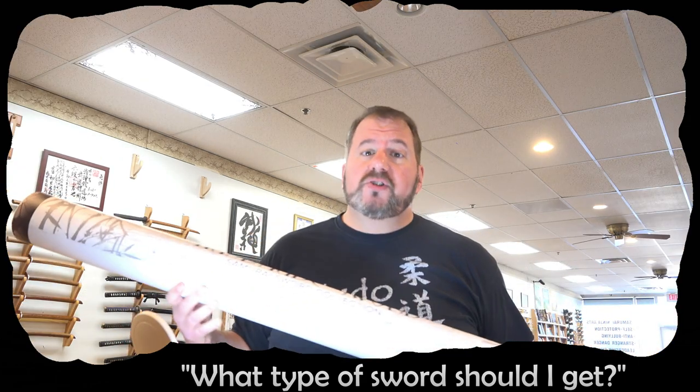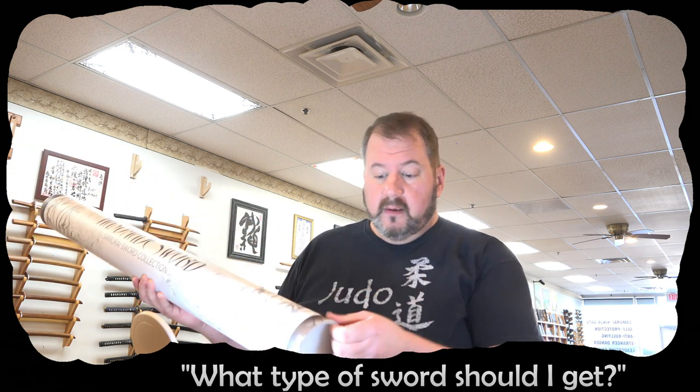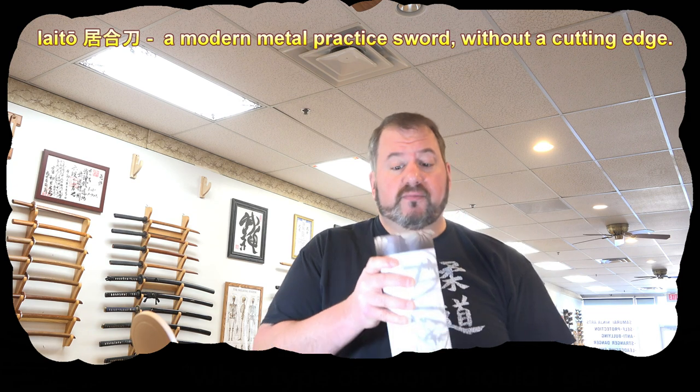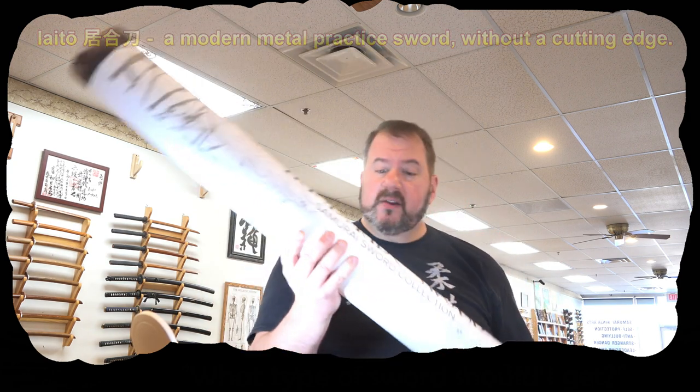It depends on what you want your sword for. I always recommend people have a good bokken — a wooden sword — around, or a couple if you have a friend over to practice. If you're into iaito, which is like sword drawing, you're going to need a non-sharp sword called an iaito. That's a sword that looks real but it's not sharp, which is the one I'm opening today.